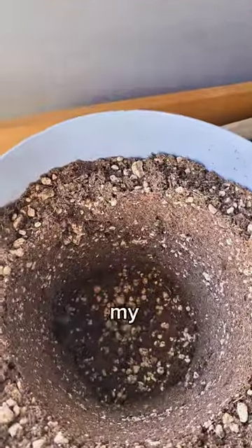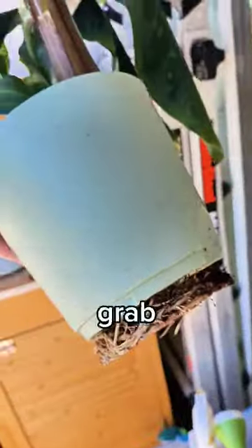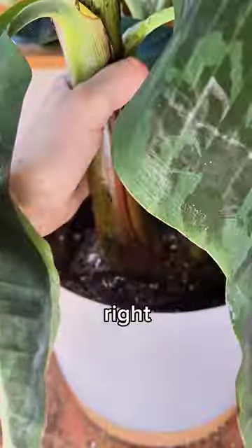And oh my god, it actually worked. Then grab your root-bound plant, get it out of its pot, and plop it right in — and oh, it fits perfectly.